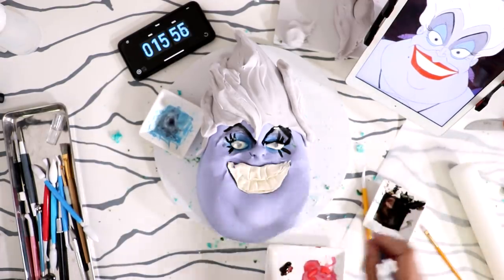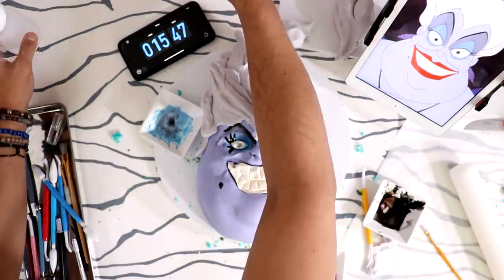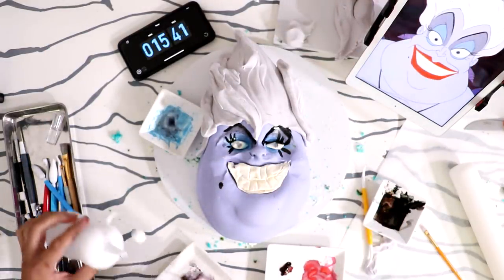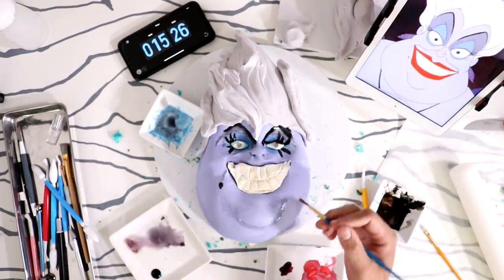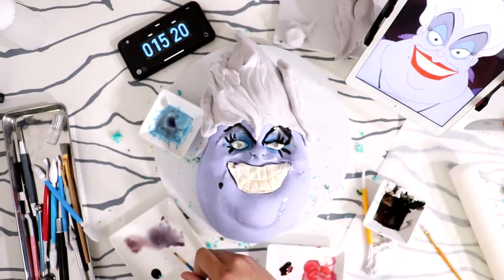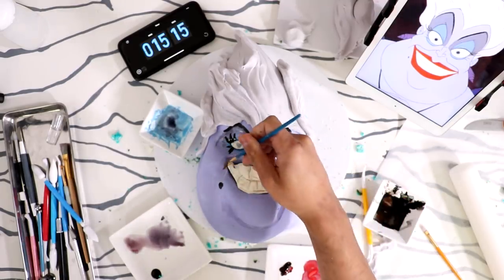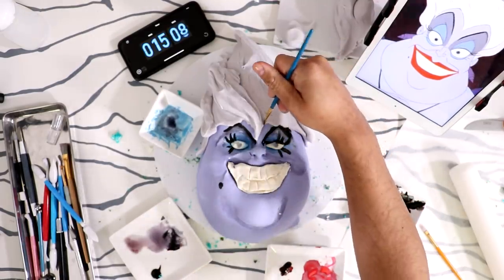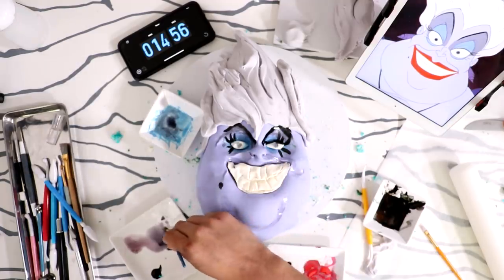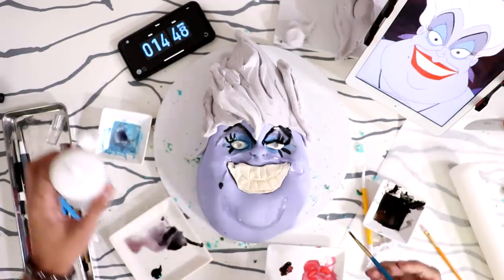She has a beauty mark right here. We need definition so I need to contour her face a little bit, and she has highlights too — on the other side too. Make sure everything is symmetrical on your cake if you're doing this. There's just a little bit of definition in her hairline. I don't even know what color I'm using right now, but you can see all the detail that I carved out. I've got 10 minutes left!